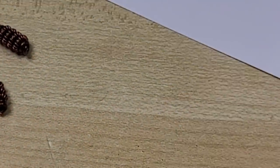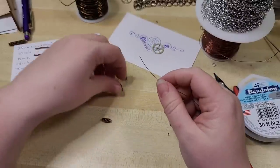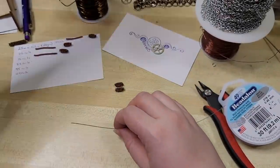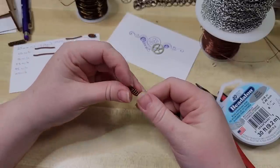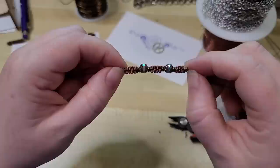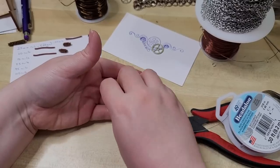Now we could use bead stringing material, like this bead-a-lawn here, and just thread them on as though it's a regular bead — thread on a homemade bead, then another bead, then another homemade bead. It's a nice way of making a little wire-wrapped necklace with a lot of flexibility to it by using bead stringing wire.